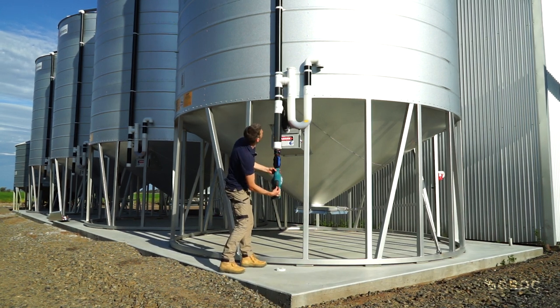Ideally we should be pressure testing silos before harvest and before a fumigation, and also when atmospheric and ambient conditions are nice and stable — so we don't want clouds and areas of sunshine on the side of the silo intermittently.